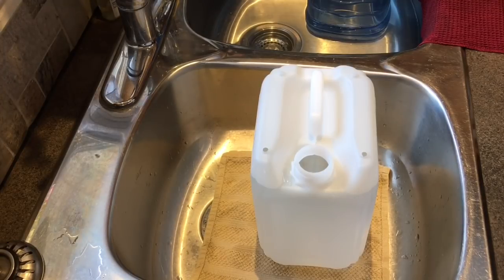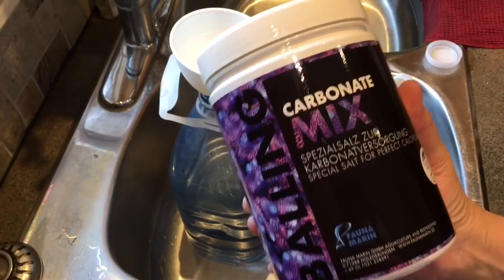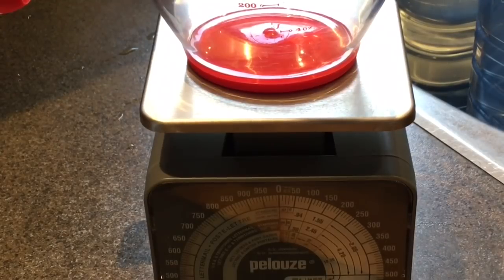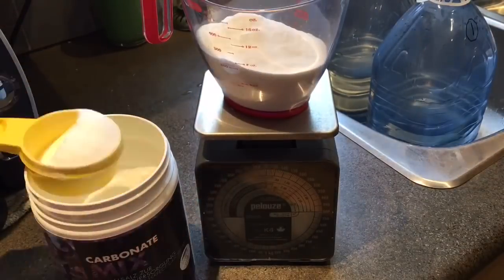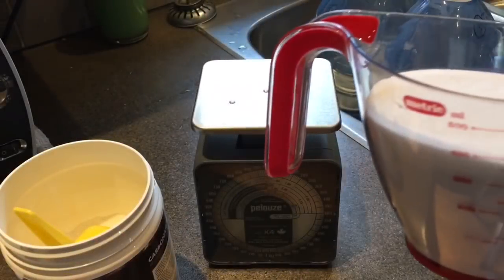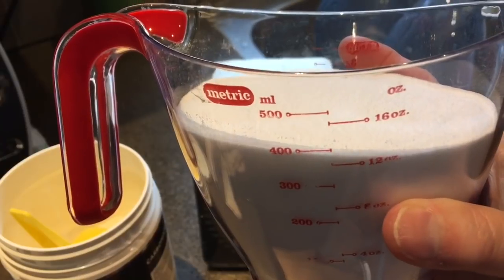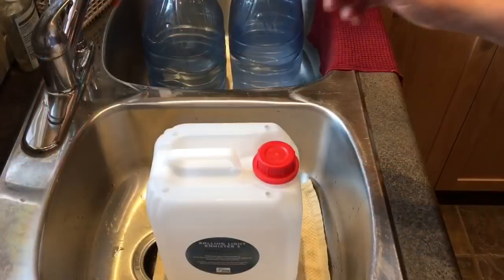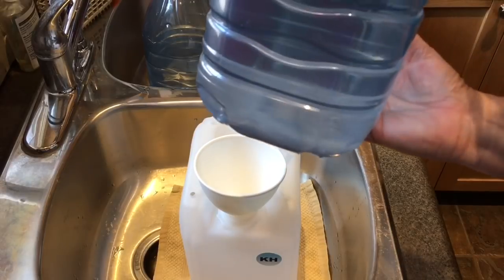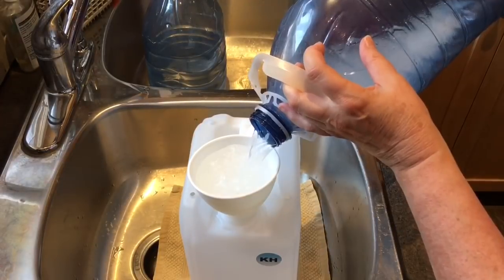The magnesium is ready to go because no trace elements are added. Finally, we have the carbonate — the KH. The directions say to mix 500 grams, and this is a one-kilogram container so I have to measure it. I got out my postal scale and calibrated it to zero with the measuring cup on top, then added powder until it reached the 500-gram mark. It's worth noting that 500 grams by weight is not equivalent to 500 milliliters by volume. The KH solution will have a residue in the bottom of the container, as mentioned in the instructions, so I'm shaking it as I pour to get as much into solution as possible.